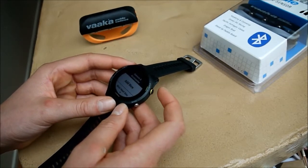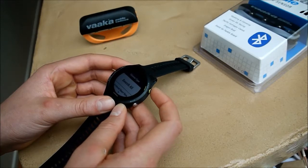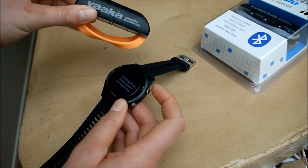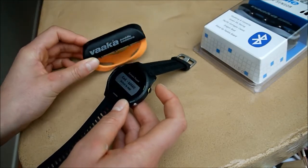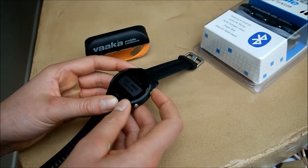And now all you have to do is press add new, and then search all. Make sure you move your Varka cadence sensor while the watch is searching for it. And here it's shown up — it's the cadence sensor — and you simply select it to add it.